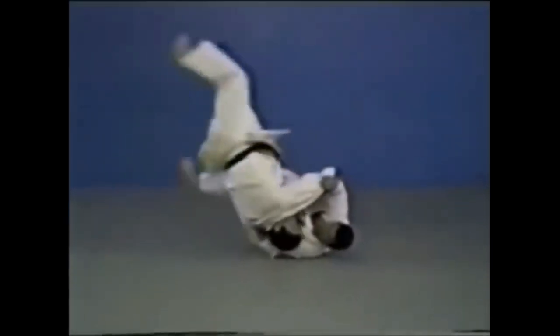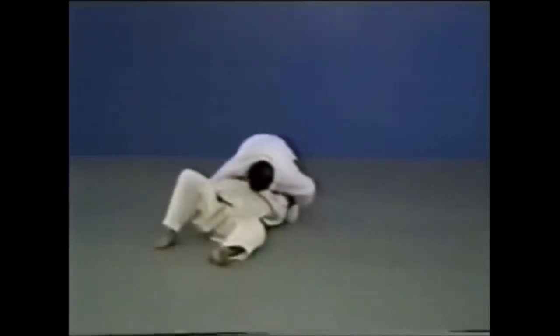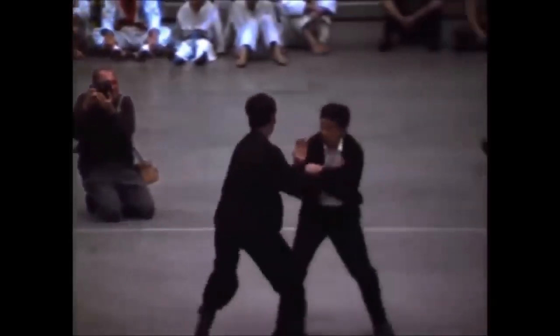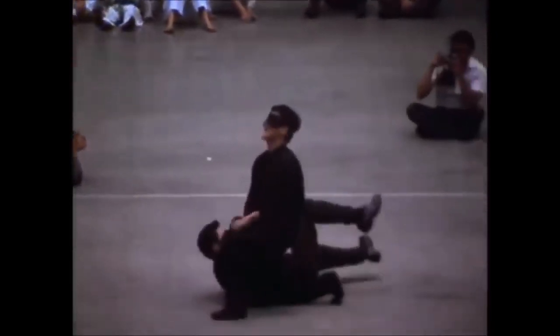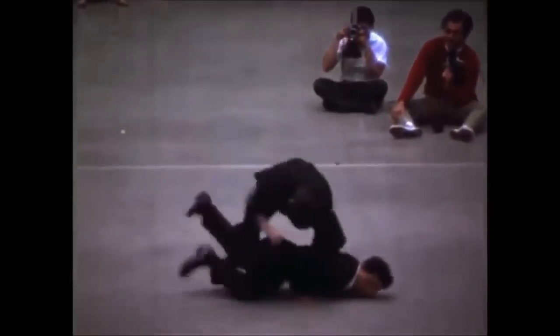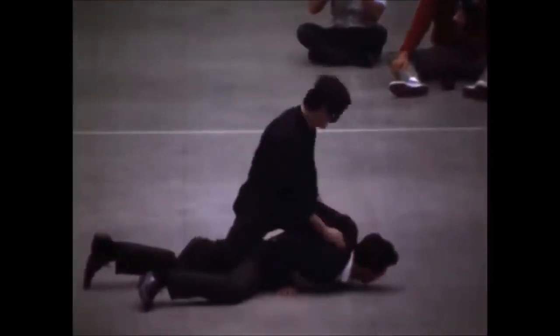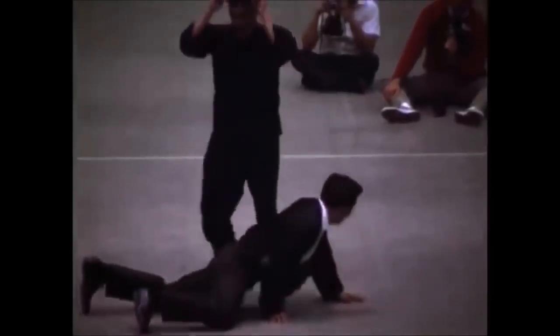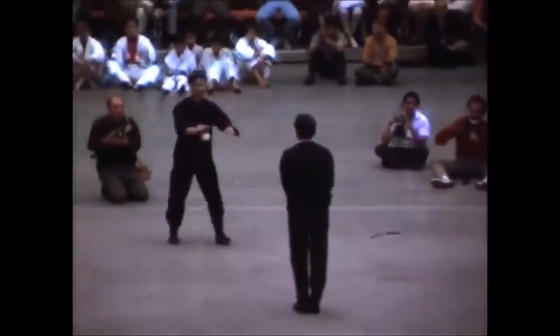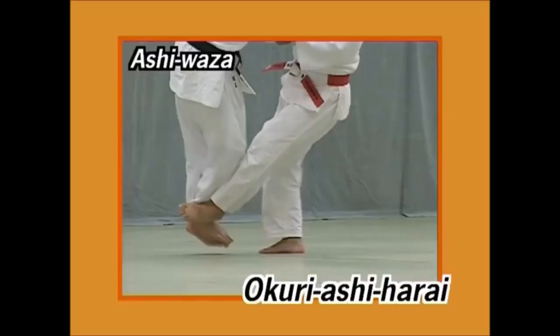The next one is the Okuri Ashi Harai in this Jeet Kune Do demonstration — a sliding foot sweep, sweeping and blowing through both legs. Okuri Ashi Harai is also one of the basics and classics of Judo, highly effective, and requires a lot of timing and concentration. Here he had his eyes closed, showing how much he can feel the movement.